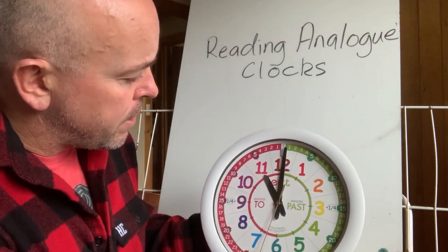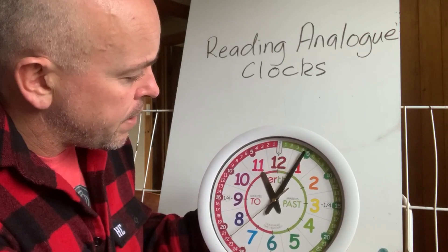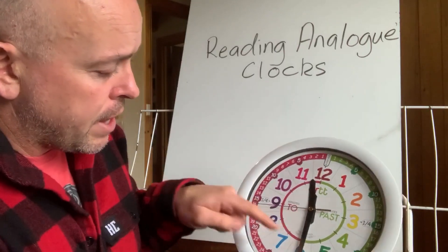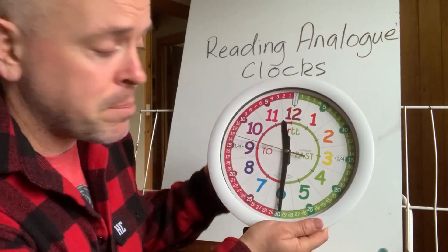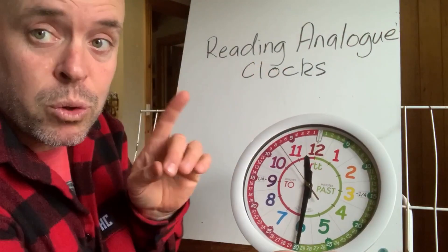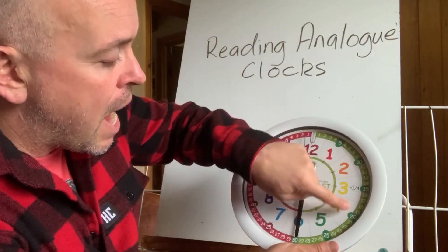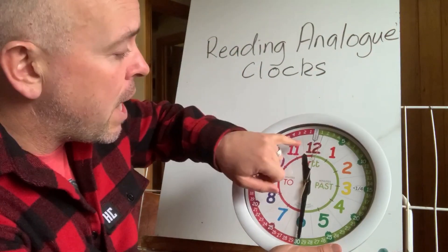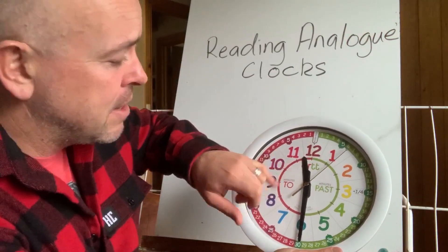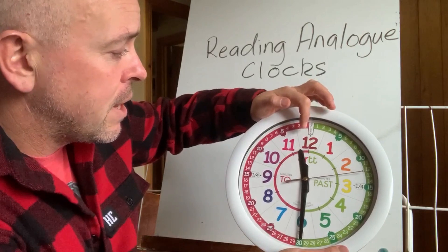So that means if that's 11 o'clock and the minute hand has gone halfway around, it is half past 11. Half a revolution — one full going all the way around is one full revolution of the minute hand — we've done half a revolution, so we're halfway to 12, or half past 11. You'll notice that the hour hand is halfway between the 11 and the 12. So that's half past.